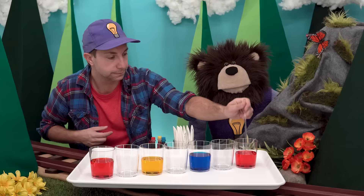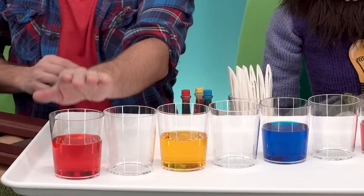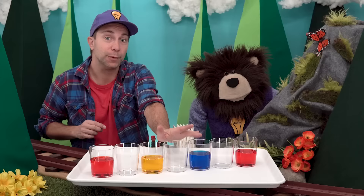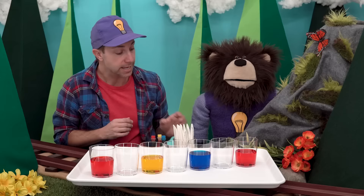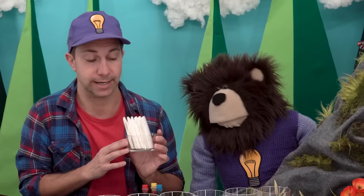These three colors — red, yellow, and blue — as we learned in our mixing colors video, are called primary colors. Now we will add six strips of paper towel to our cups.